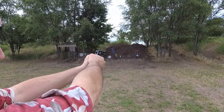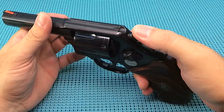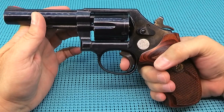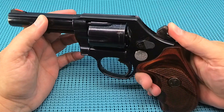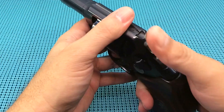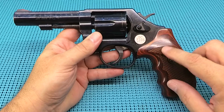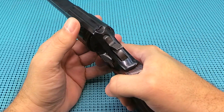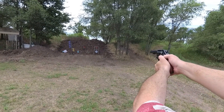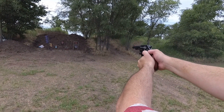Now the trigger — that's kind of an interesting thing. In single action it has push-off. It is super light. You talk about letting the trigger surprise you — yeah, it definitely surprises me. Double action: when we went back to the factory hammer spring, it gave it a little more heaviness, but not too bad. And I've gotten really, really good with this gun in the double action. Very happy about it.